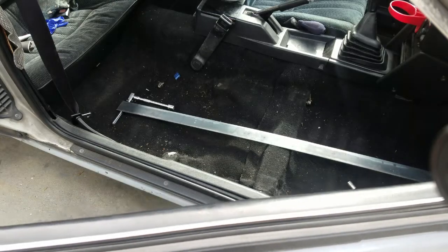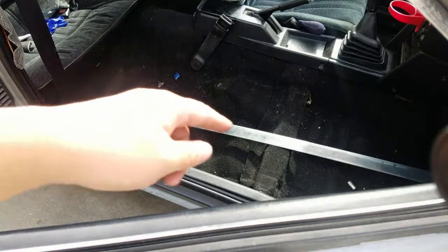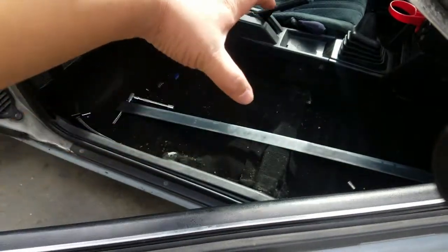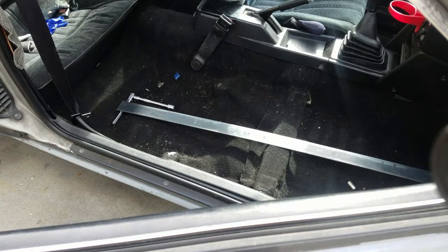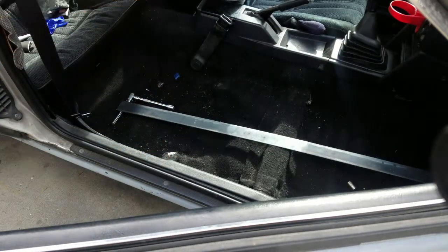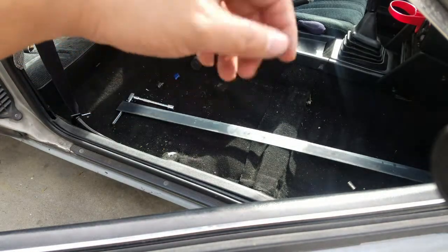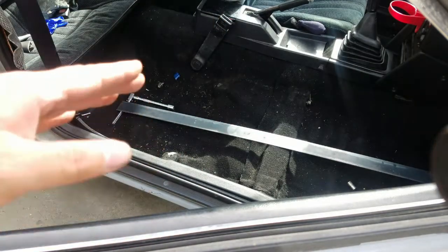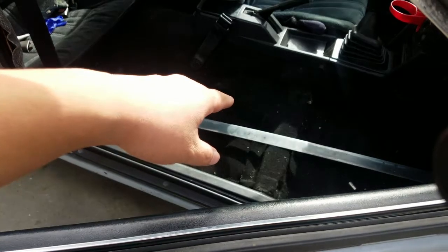We're gonna be using that bar right there for the bracket itself. What I'm gonna do is figure it out, lay it out — since the brackets on the chair itself lay flat pretty nicely, we're just gonna have it sit exactly how it is. We'll lay those two bars out, position the seat on to the bars, mark them, pull them out, and then weld them on. This way we can get the seat level and in position while having the bars in the right position.